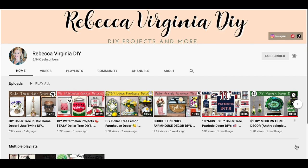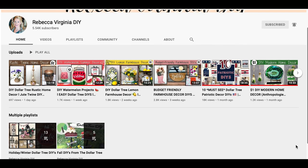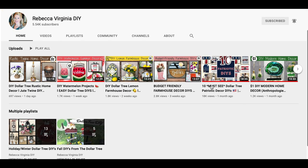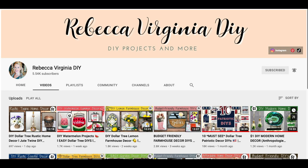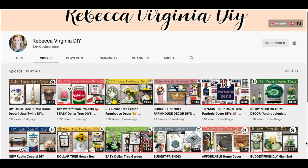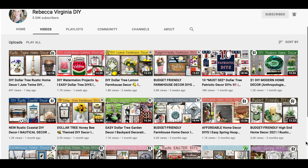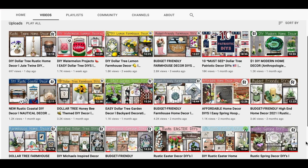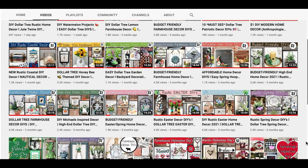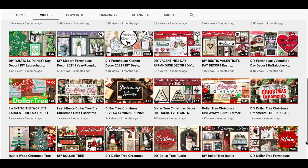So today is a collaboration with Rebecca Virginia DIY. Rebecca and I have been friends here on YouTube for a little while now and she is absolutely the sweetest person and she makes the cutest stuff — it's just absolutely gorgeous. Please go ahead and check out her video today, check out her channel, subscribe, and if you haven't been over there before, head on over at the end of my video and tell her I said hi and that I sent you.